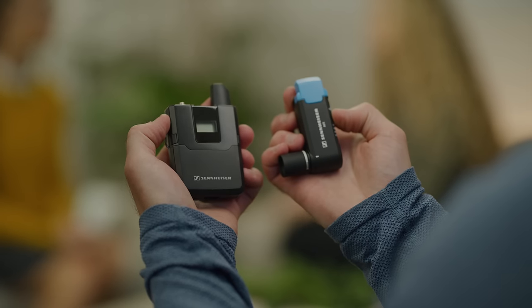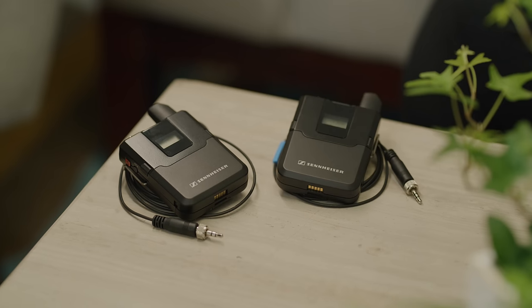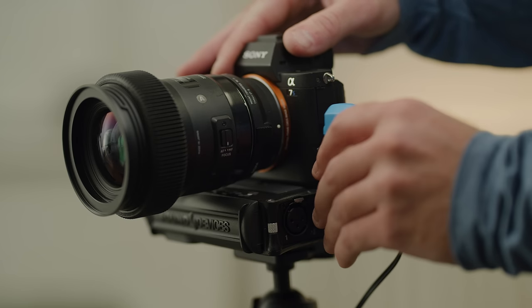Grab the receiver and the first thing you'll notice is how compact and solid it feels in your hands. The all-metal construction is built to handle daily use, while the integrated rotating XLR design helps maximize space on your rig.